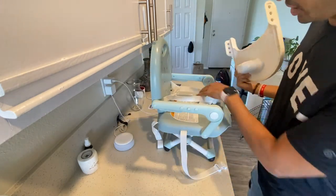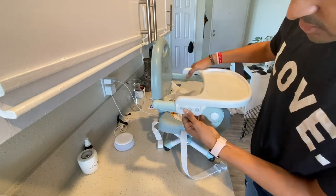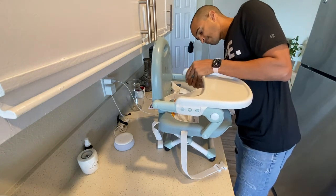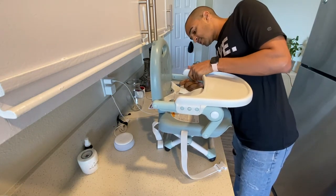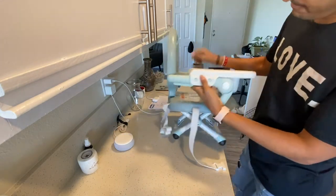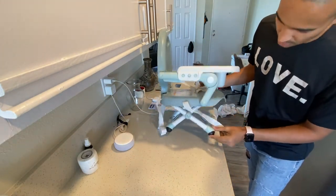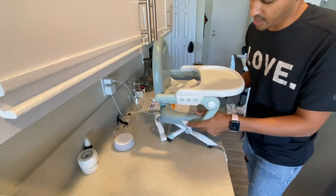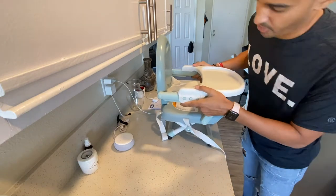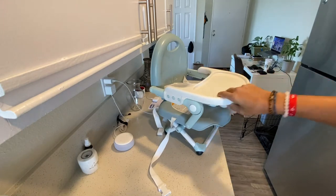The tray obviously comes off. There's a part where you can hook your child in, and then you just snap the tray on like so. It's not the easiest thing to get on — I don't want to break it. There we go. These rubber feet here are really solid; it's not going anywhere. It's good. And it's just super cute. I really like it.